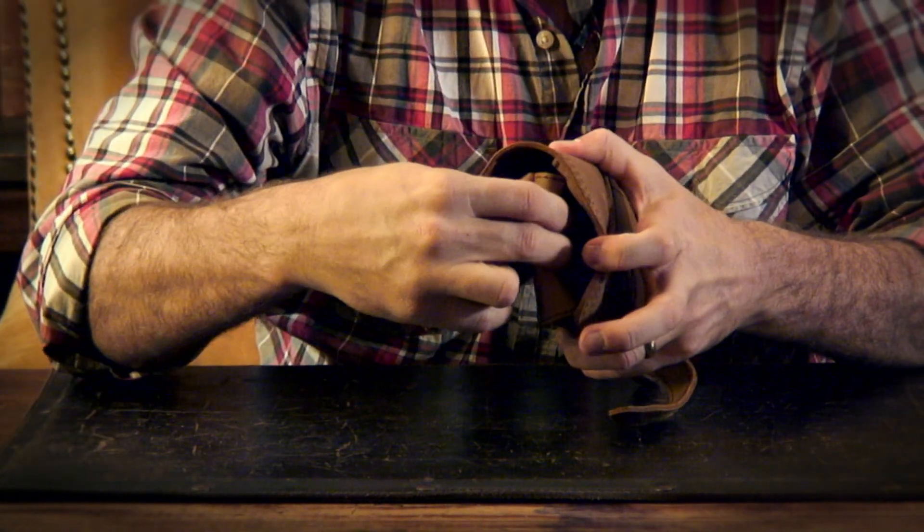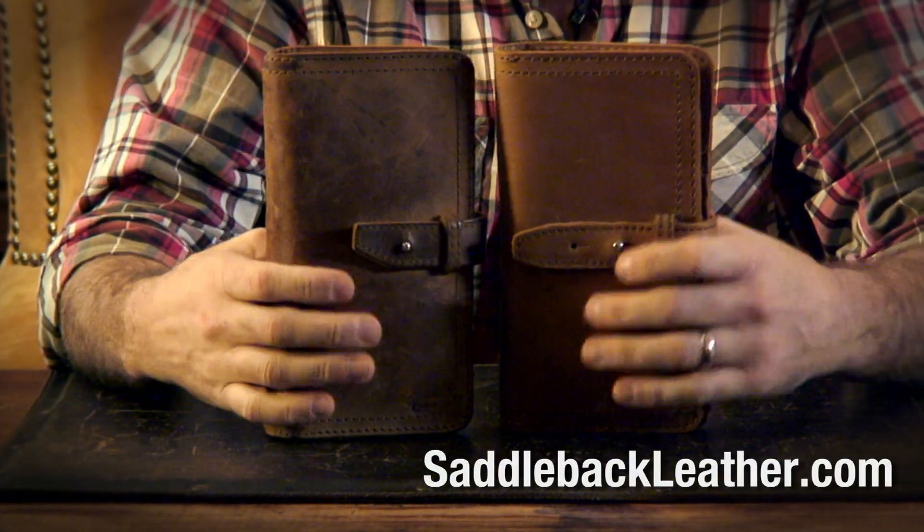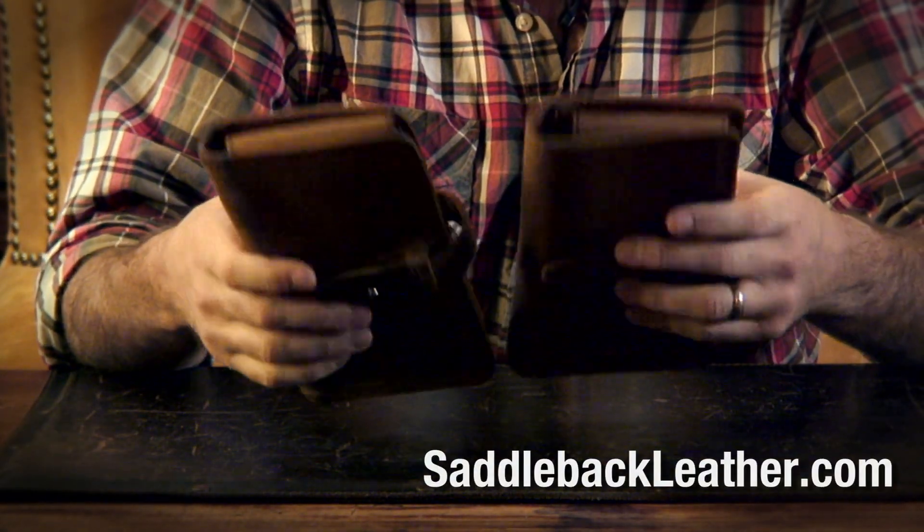There's a little spot behind here for whatever you would need. This is it — it's pretty good.